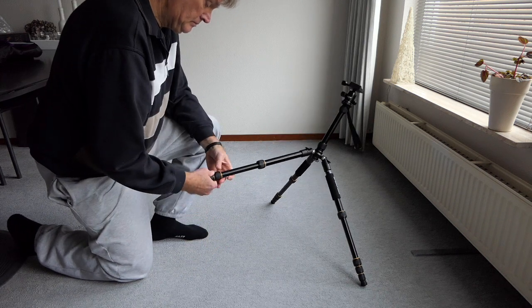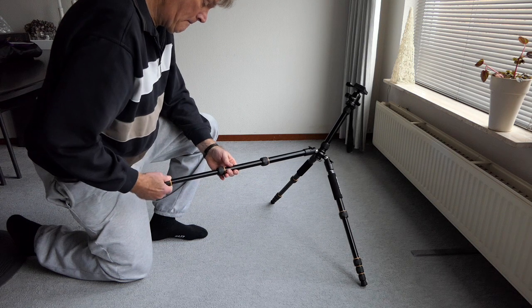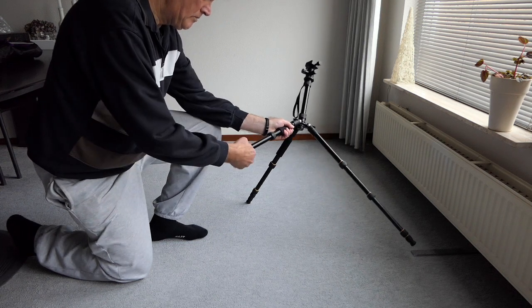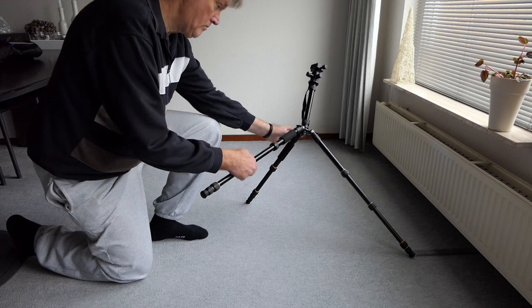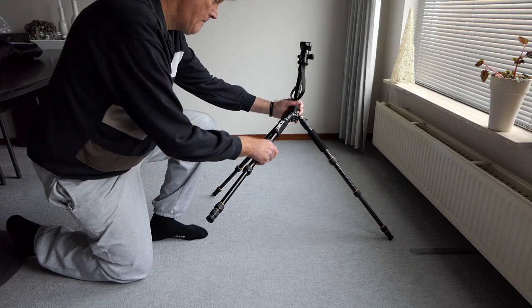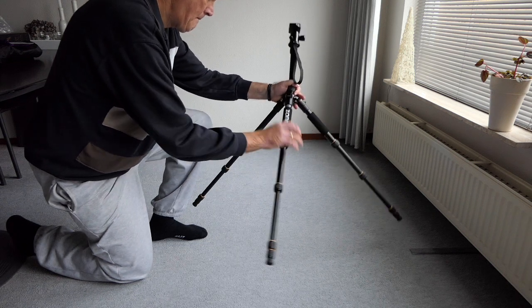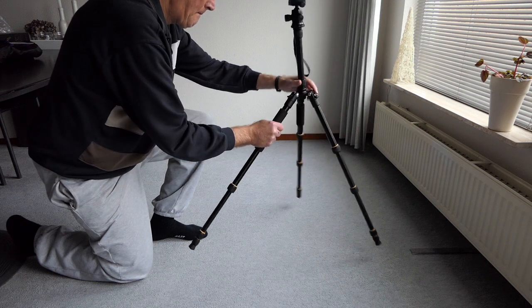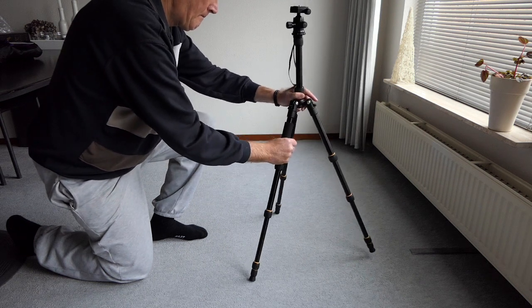Let's extend one leg further. The rubber grips are really easy — just half a centimeter of rotation needed and then you can extend the legs. Then another click to the third and last angle — the smallest angle of the legs — and this is it.